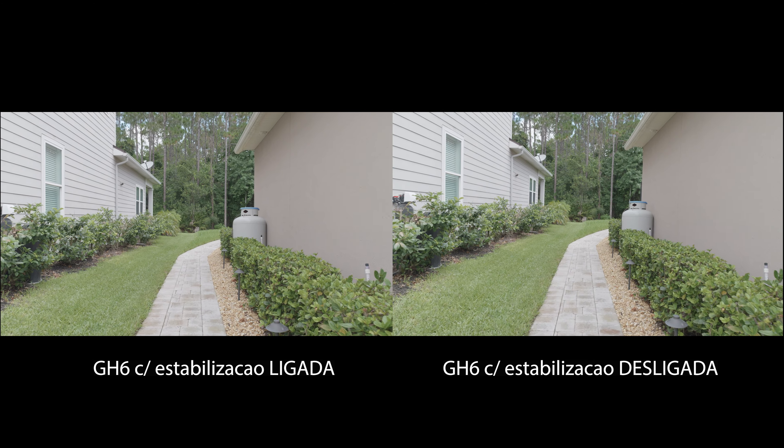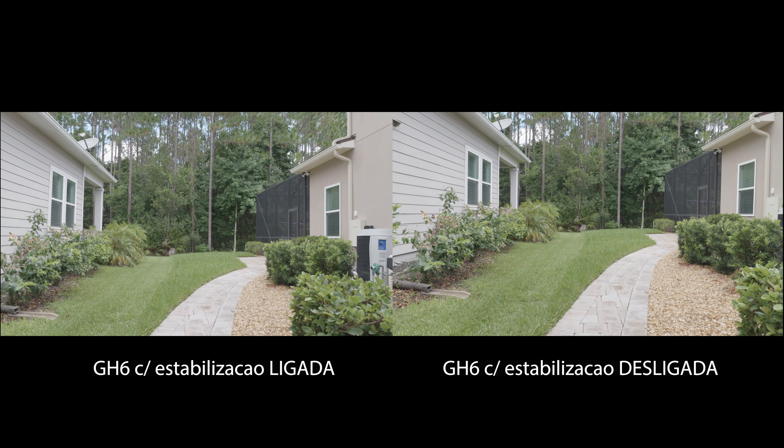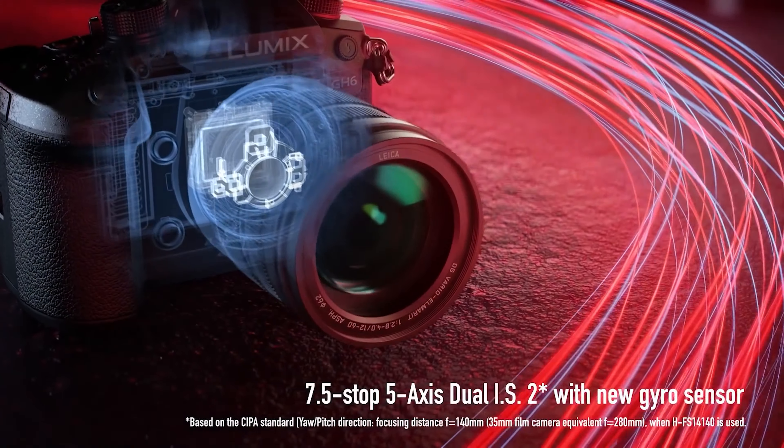Mas não é só a qualidade da imagem que faz essa câmera ficar impressionante. Uma coisa que vai atrair muita gente é o fato de que ela tem uma estabilização incrível — muito melhor do que o que você encontra nas câmeras da Canon ou Sony. Isso porque o sensor é pequeno e o corpo é relativamente grande, logo tem mais espaço para o sensor se movimentar dentro. O IBIS (In-Body Image Stabilization) pode trabalhar melhor, e quando você combina a estabilização do sensor com a da lente e ainda ativa a estabilização eletrônica, gravando por exemplo a 64fps para câmera lenta, você não precisa de gimbal.